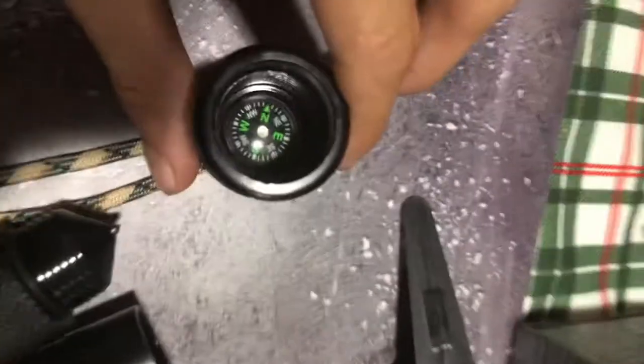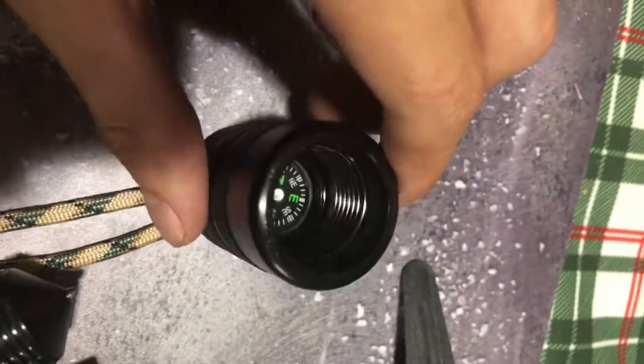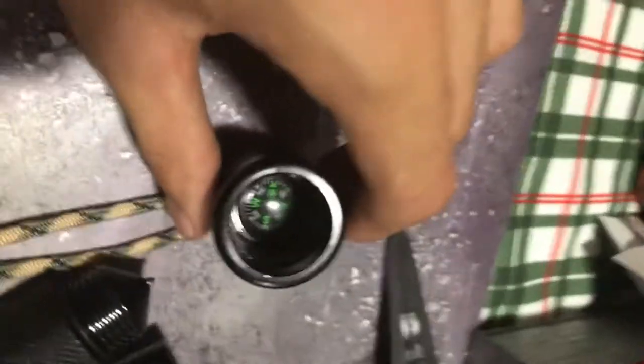And under that is this end — it is, obviously, a glass breaker end. I don't even need to explain that. But not only that, let me show you: as you can see on the inside, there is a compass, which is obviously very useful and handy when you need to be able to see where you're going.